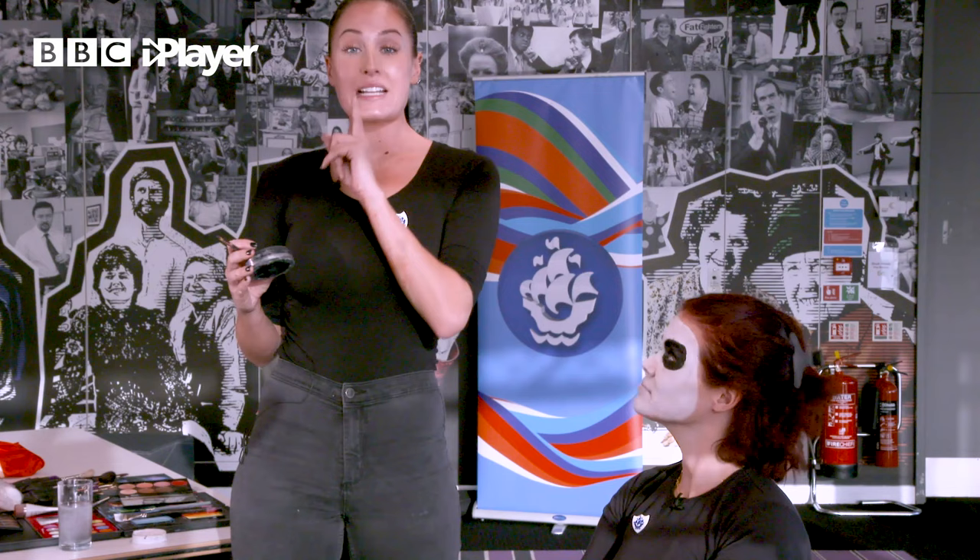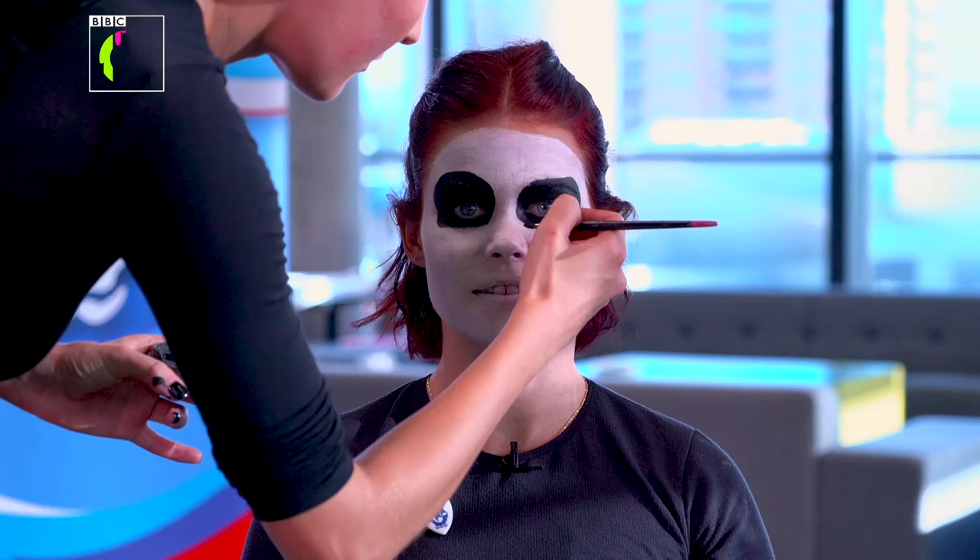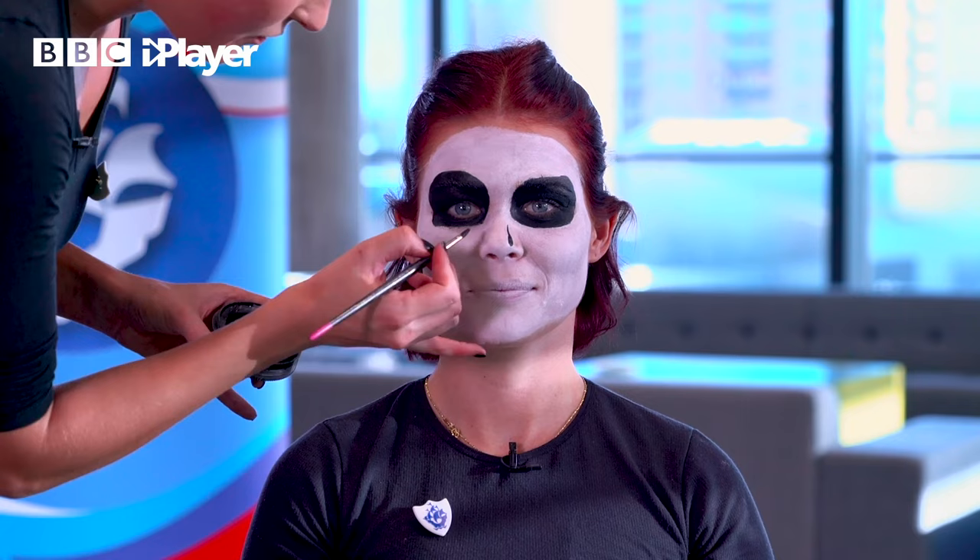With our skeleton, we are now going to pop a little nose on there - nothing too complicated. I use just a normal paintbrush, which you can get from a generic craft shop. We're just going to paint almost like two teardrops that are going to go on the end of your nose. I think the nose is what makes it really scary - it just makes it look a little bit more deathly.